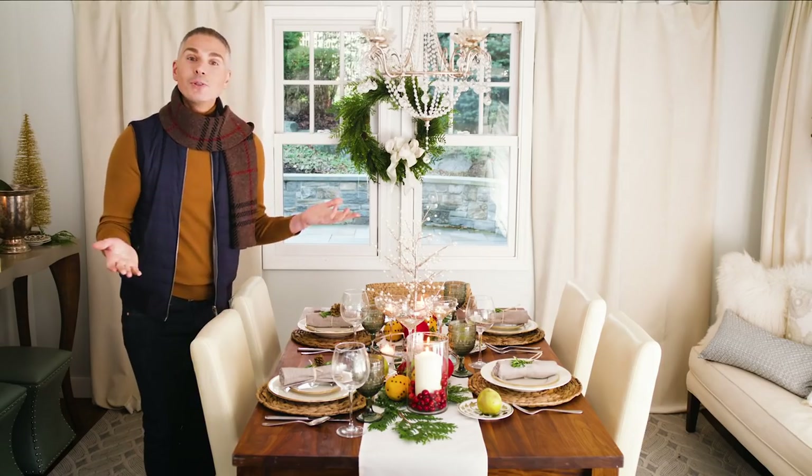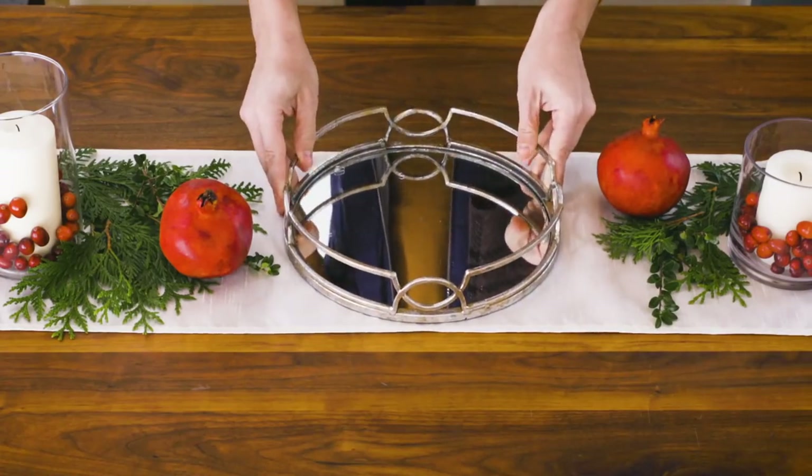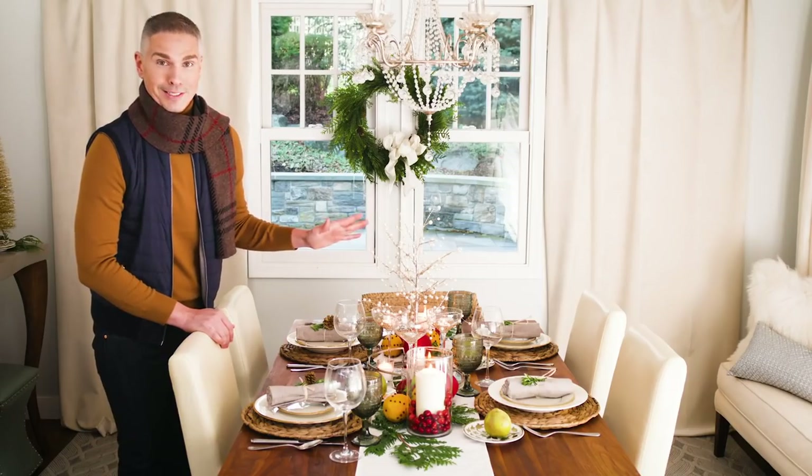In the center, I wanted to do something that was a little bit more glam and had pizzazz, so I used a mirrored tray. I used champagne flutes as votive holders and then of course a little bit of glitter never hurt anyone during the holiday season.